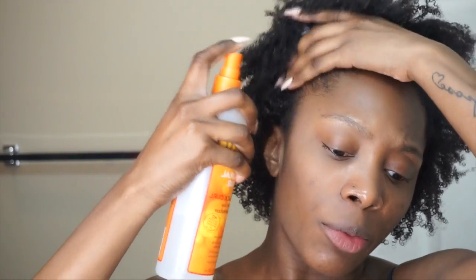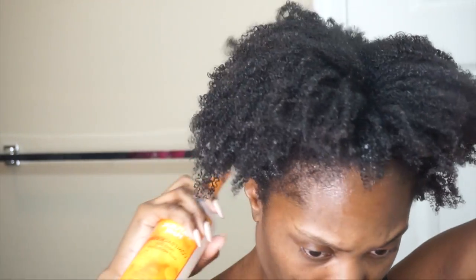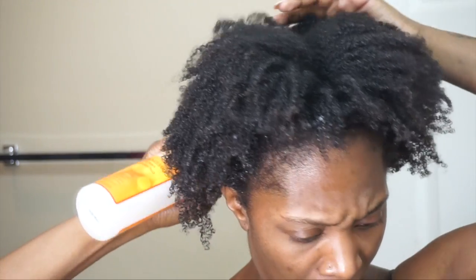I started wearing my hair out maybe like a month or two ago, probably three actually. I don't know what made me decide to start wearing it out, but I did, and I kind of just started watching YouTube videos on how to define my curl pattern and make the most of my hair.